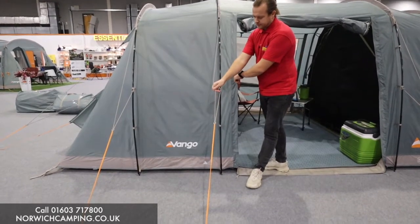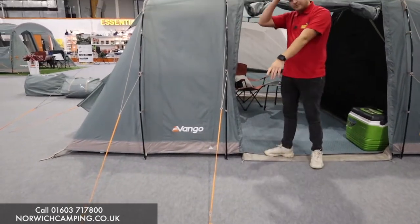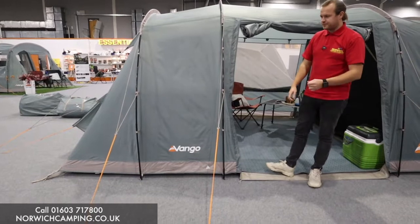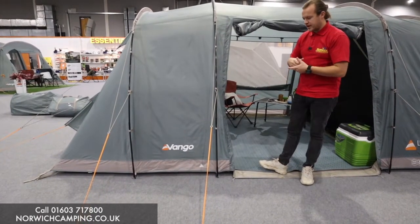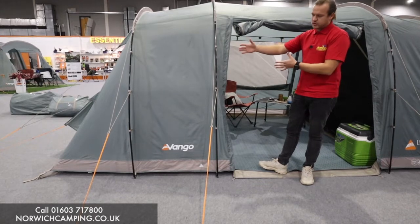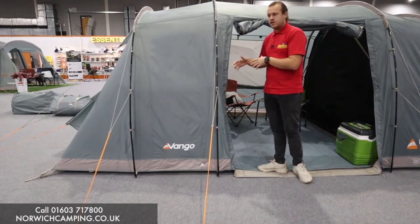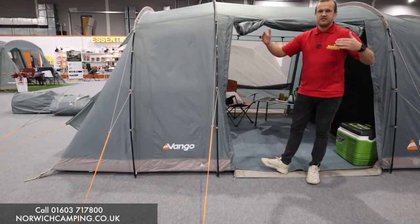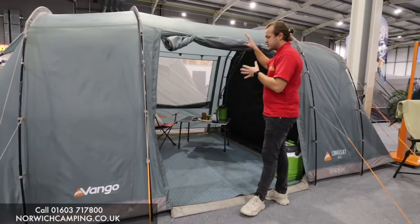You've got the grey guy rope that goes onto the orange — the orange being at the bottom for visibility so you're not tripping over it. It's a really nice colourway and it's in the pole version. They do the air version in the 800 but not in the 400, so if you're looking for an air version of the vis-a-vis style with bedrooms either end, you'd need the 800.